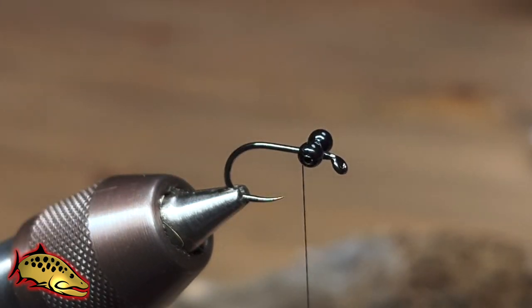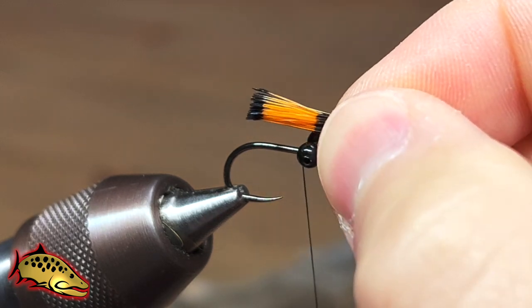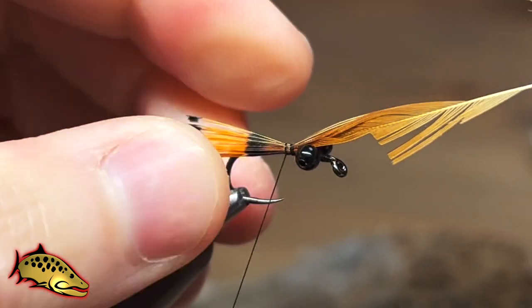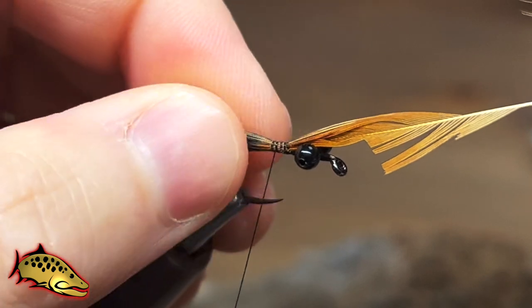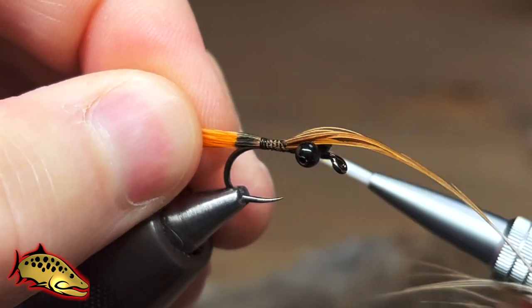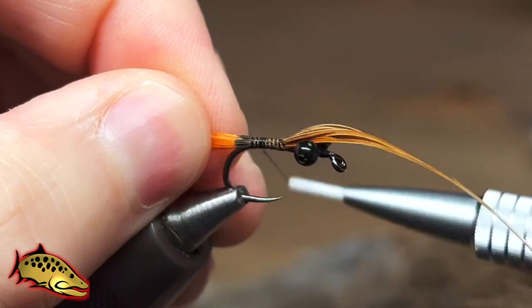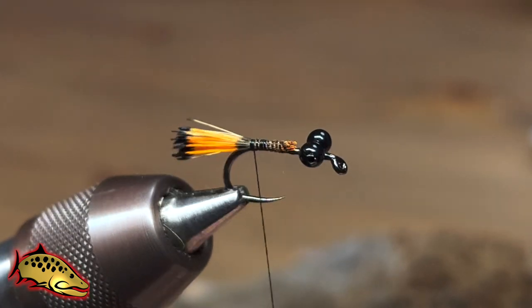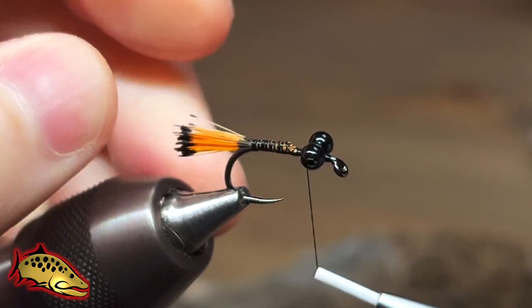Take our thread just behind the eyes. I'm going to measure out a big clump of golden pheasant tippets — the majority of the feather — this fly has a big dense tail. I want it to be about the length of the shank of the hook. Capture it with our thread and wrap back down onto it. You can make adjustments here if you need to make it longer or shorter. Take your thread all the way back to the bend and trim out your golden pheasant.